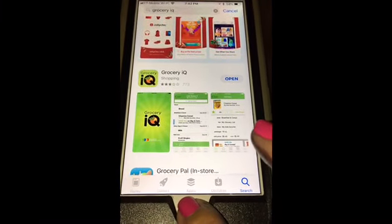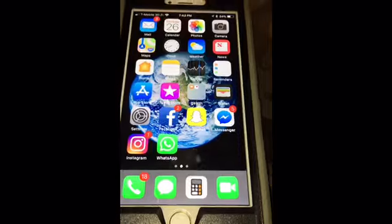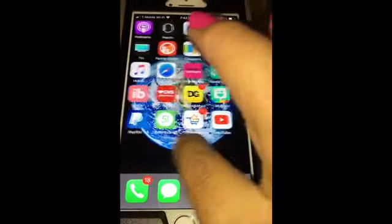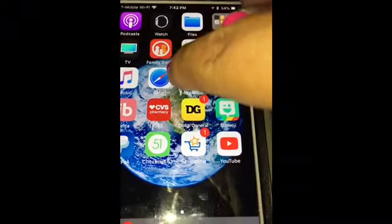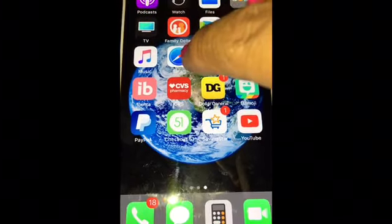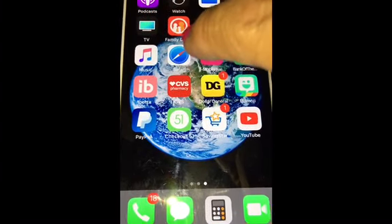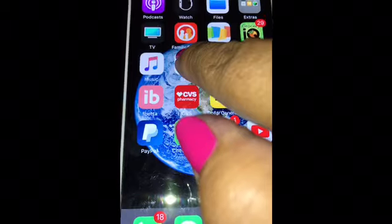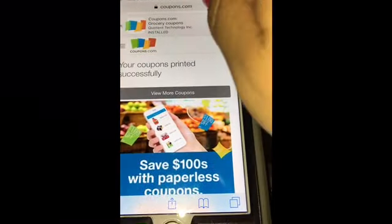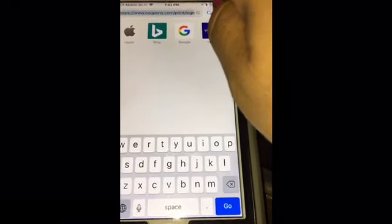Those two apps are the ones you need to download. Everyone's iPhone already has the Safari search engine built in, so you don't need to download that one because it comes with your iPhone. I already have coupons.com in the search bar, so it'll be the first result.